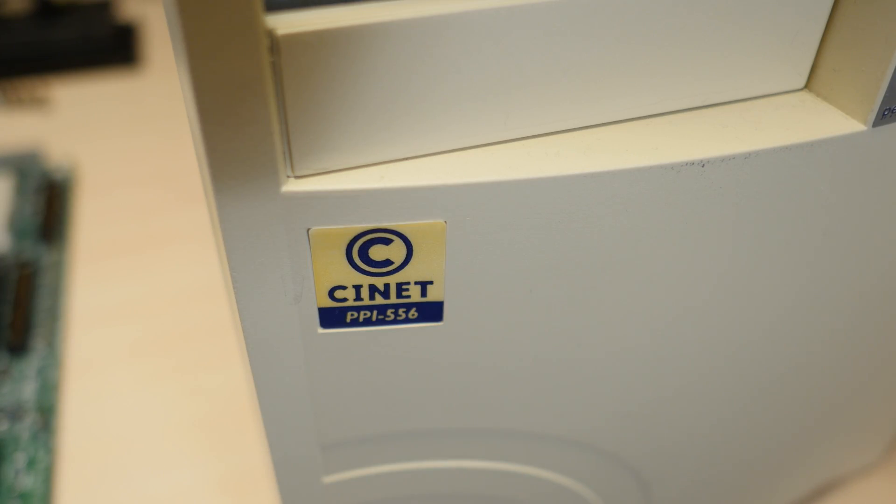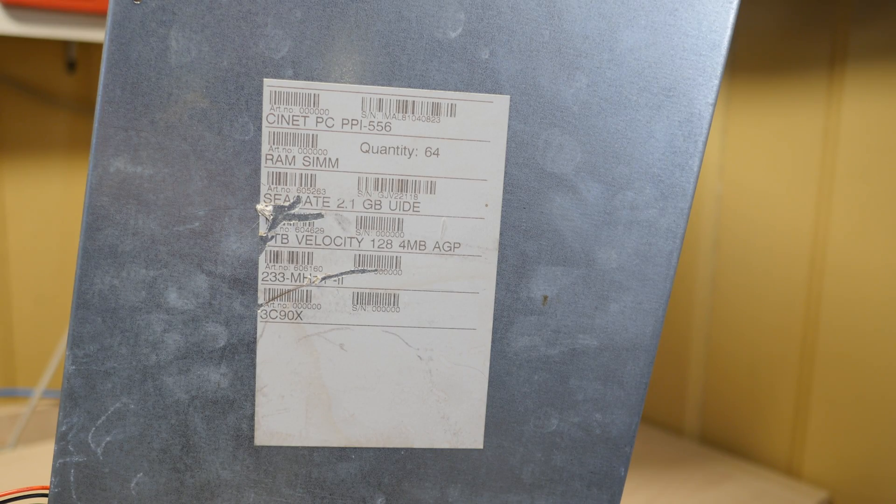This is a CNET PPI 556, and at the bottom of the case the original hardware is listed: 64 MB of RAM, 2.1 GB hard drive, Velocity 128 Pro, and a 233MHz processor.